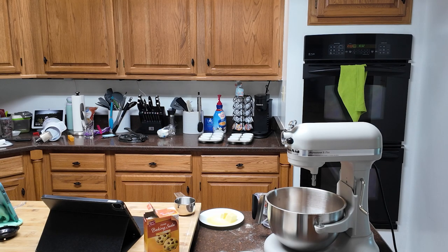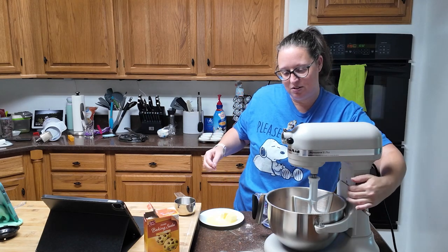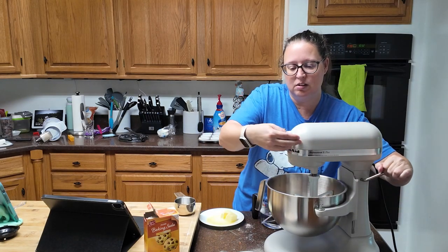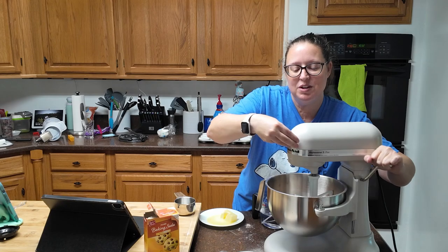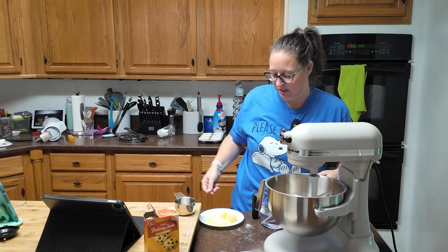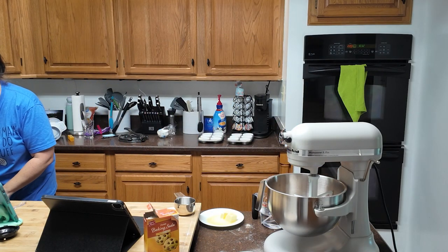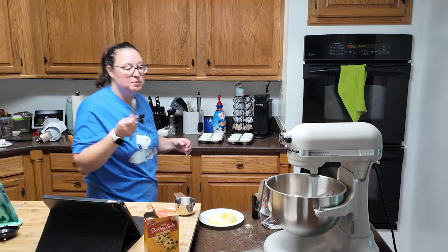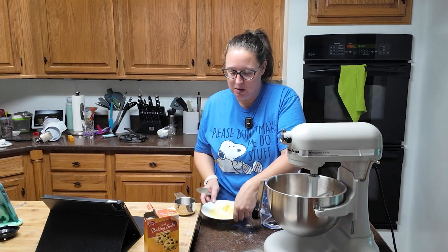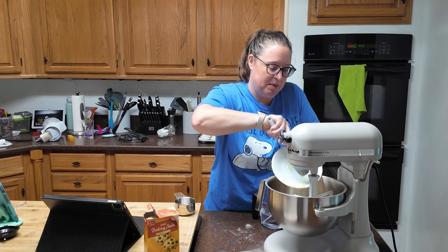It's been a while since we've had a chaos kitchen episode. When you take an attachment off and you're going to use the mixer, always tighten down your clamp, otherwise it ends up going into your bowl — ask me how I know. Put your four tablespoons of butter in and you're going to mix this up for about a minute.